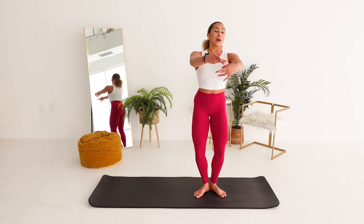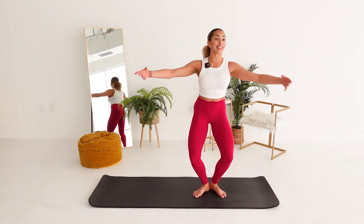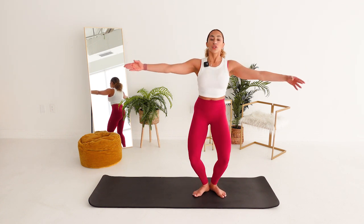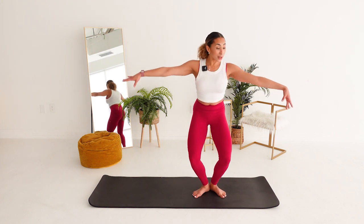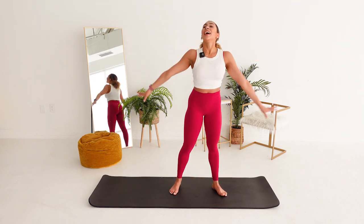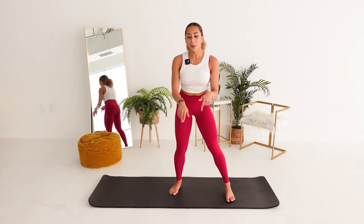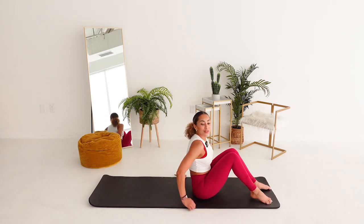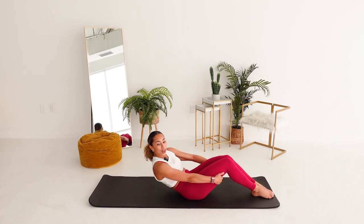We're opening those arms nice and slow. Think about inner thighs. Three. Two. Juicy plie. Arms up. Rise. Take it to the mat. Here we go. It doesn't end. It's hard. Let's finish those legs off real quick. Lower.